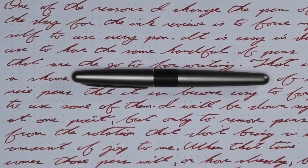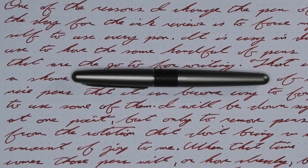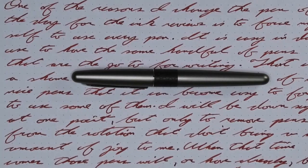To have a range of experience with this ink, all of the writing samples are done with a Pilot Metropolitan with a fine nib, a Pilot Metropolitan with a medium nib, and a Pilot Metropolitan with a 1.0 stub.